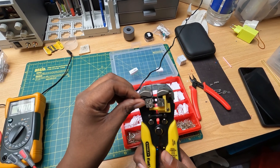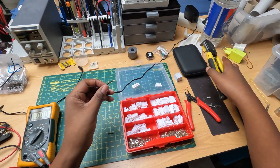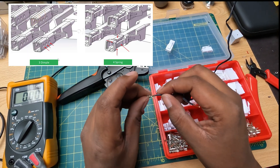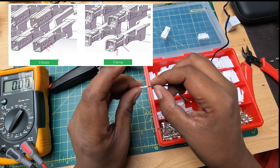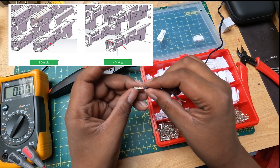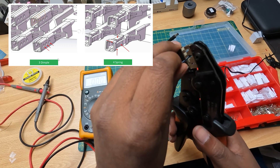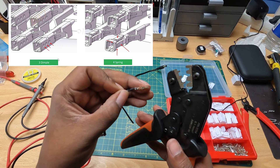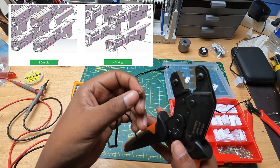You can also see in the new spec that the receptacles, as they call them, are now mandatory. There's a three-dimple design and also a four-curved-parts design which are both mandatory for this connector.